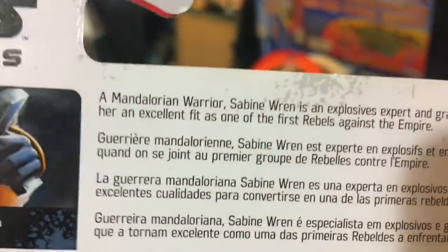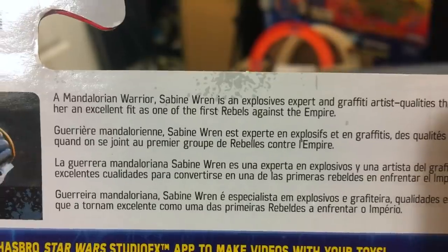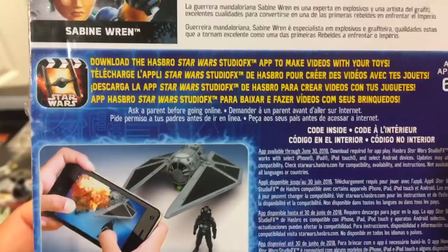Disney Hasbro. Let's read the blurb here: 'Mandalorian warrior Sabine Wren is an explosive expert and graffiti artist — qualities that make her an excellent fit as one of the first Rebels against the Empire.' One of the first. I love it.